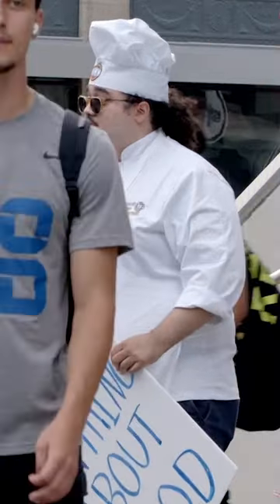It always turns to mush. Just don't cook it for a long period of time. You can either steam it in the oven or you can just boil it.